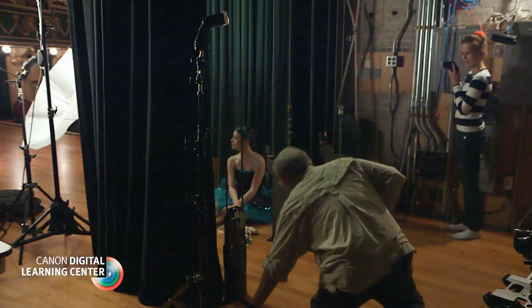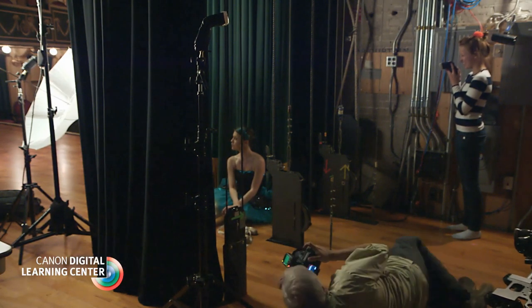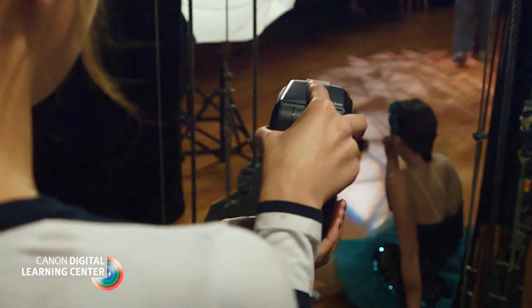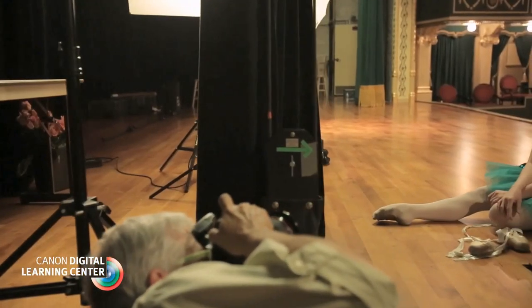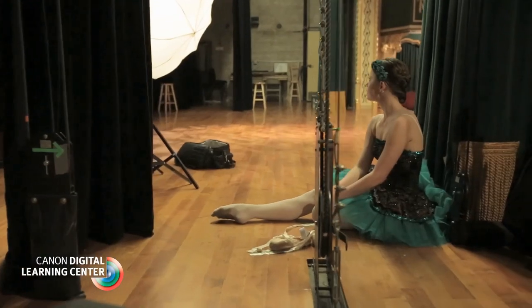Before this setup was complete, I added one more 600EX which I assigned to the D group. Since I had the help of young assistant Joe, this speedlight was set to manual mode, zoomed to 200mm, and used as a handheld accent light from camera right.